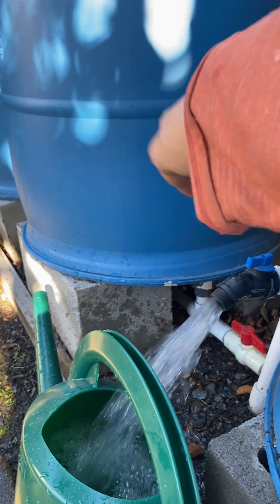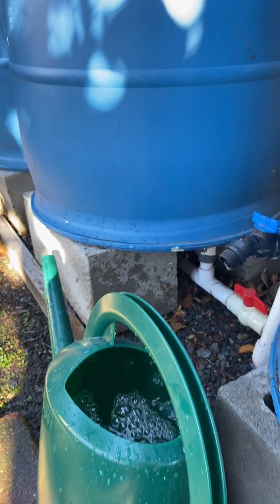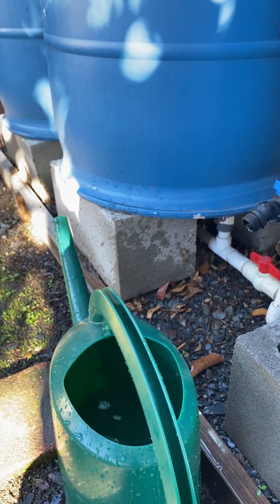Check out our other videos for how to do gravity-fed irrigation with some of this equipment. That's also a very convenient way to water, but of course there's always bucket filling. You can see I'm full in an instant with that high-flow spigot, and you can really see the difference.